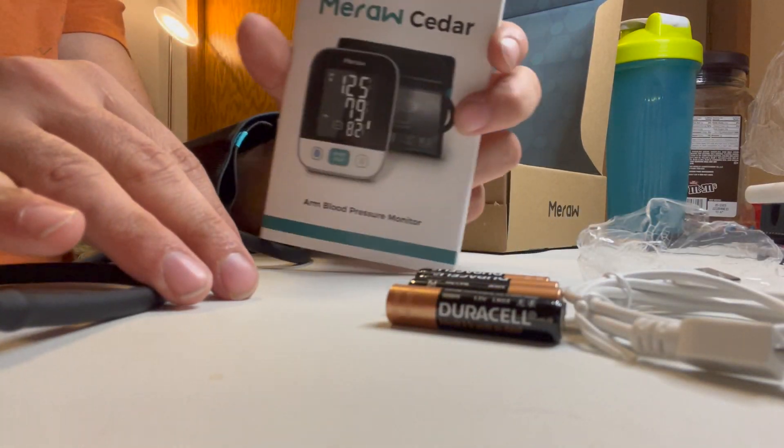And then it comes with a guide right here. The guide is going to be printed in color, which is really nice. And then once you are in the pamphlet,